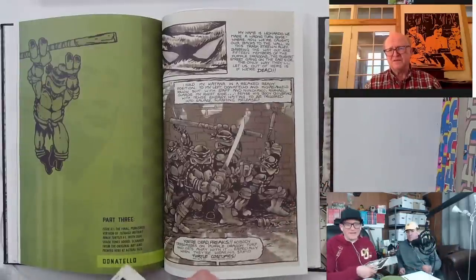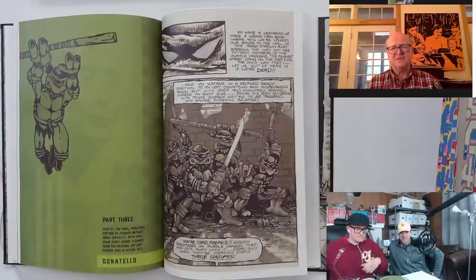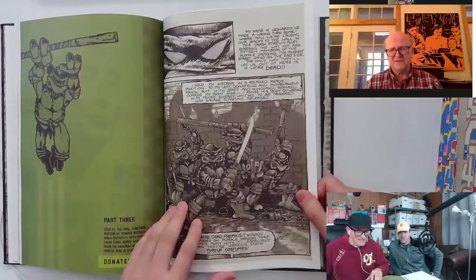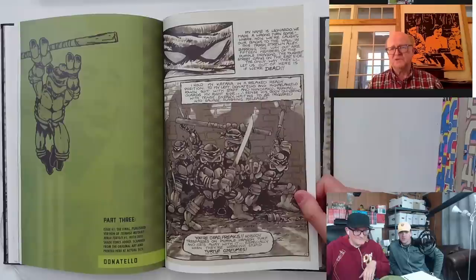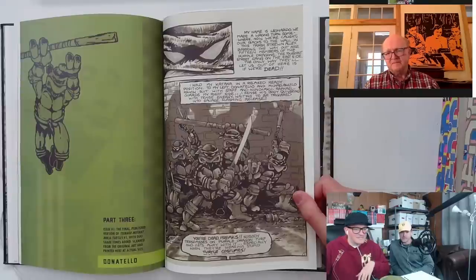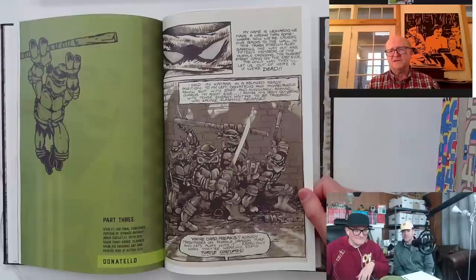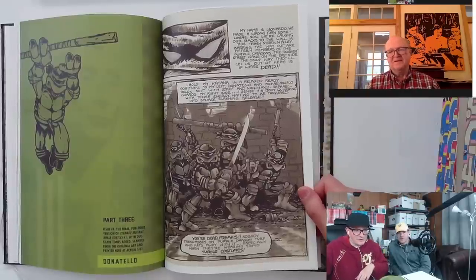It baffled me — I could not figure out how they did it. I may have researched it at the local art supply store. I did end up buying at least one sheet of duoshade board that I used for a few different illustrations for the local paper. What was the price of that stuff? Even in the 2000s it was eight bucks a pop. Yeah, that's what I remember — eight or eight-fifty a sheet. So even in the early '80s, what is that — like twenty bucks a sheet?